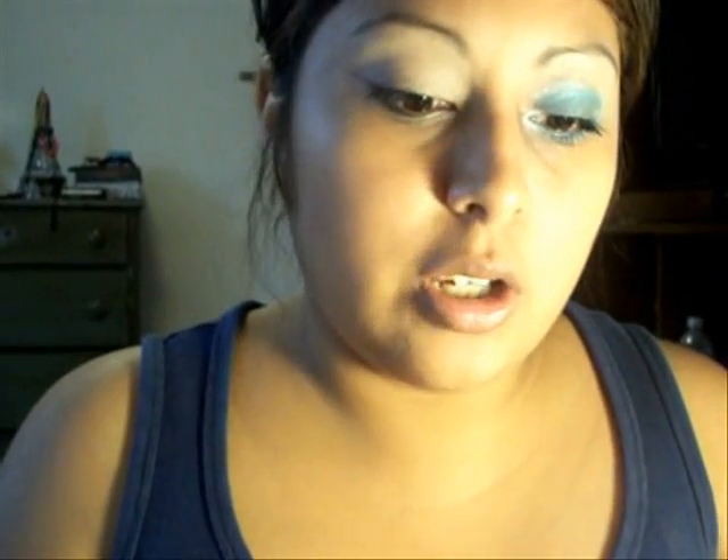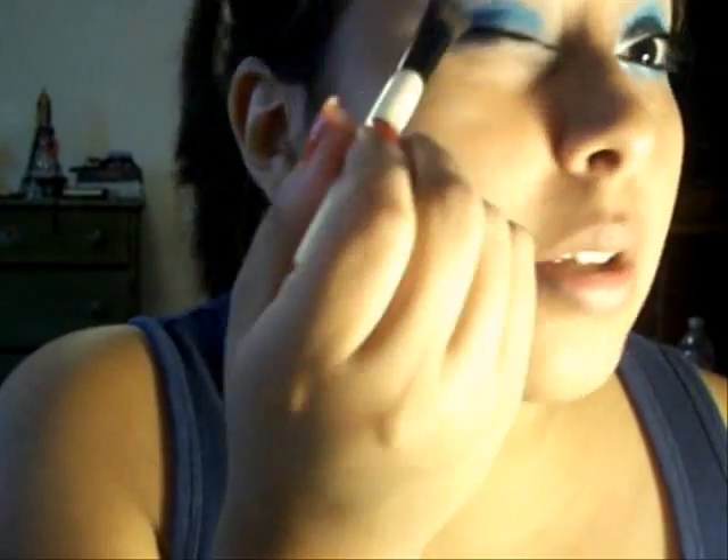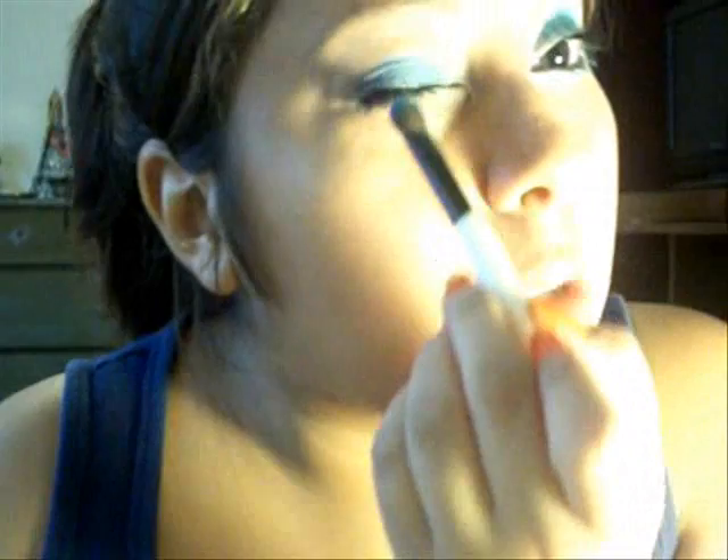Next, you want to grab your eyeshadow brush — I'm using this one by Essence Beauty. Grab your Santee Eyeshadow and Contour, and you're going to grab a dark blue, just like this one right here. Apply this all over your lid. You're going to have fallout, so just clean it up with your makeup remover wipe if anything came off. Make sure you apply this just like so.